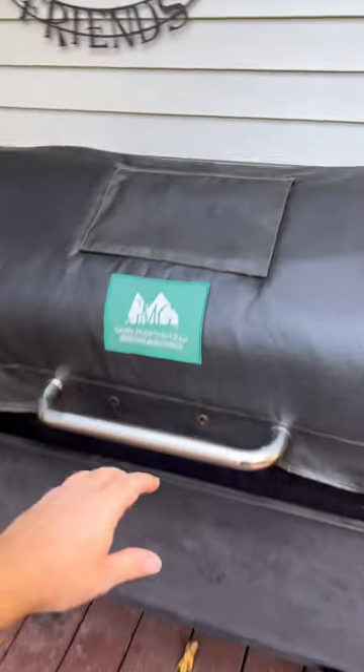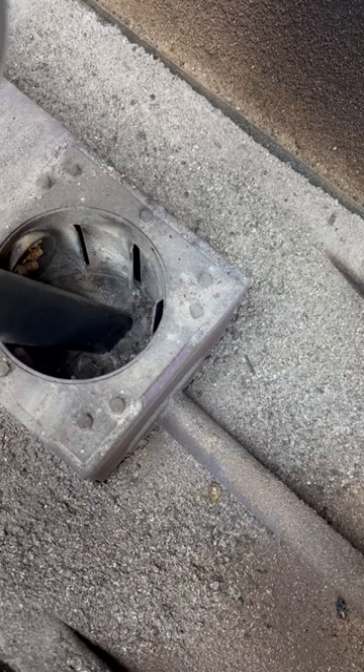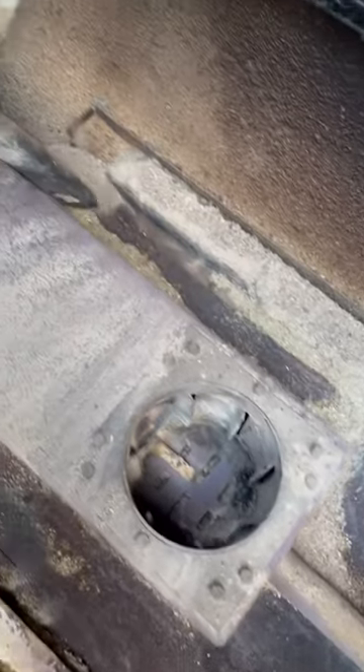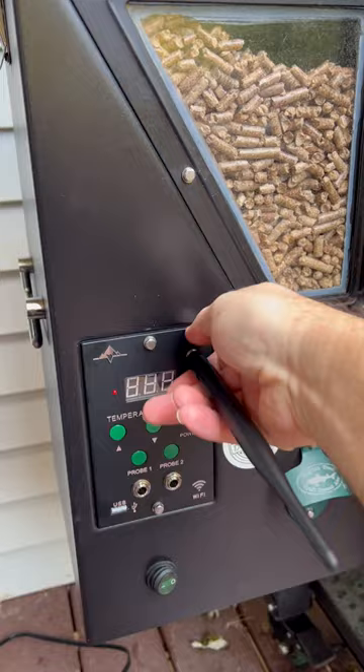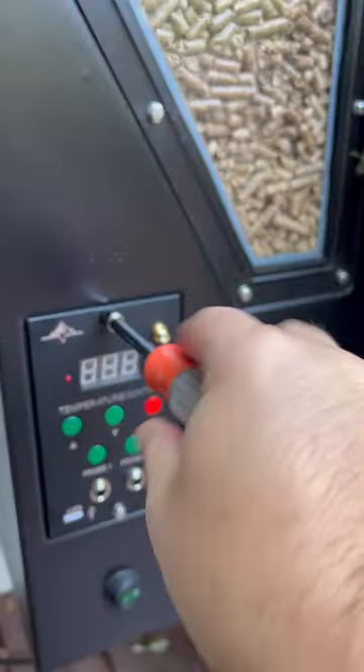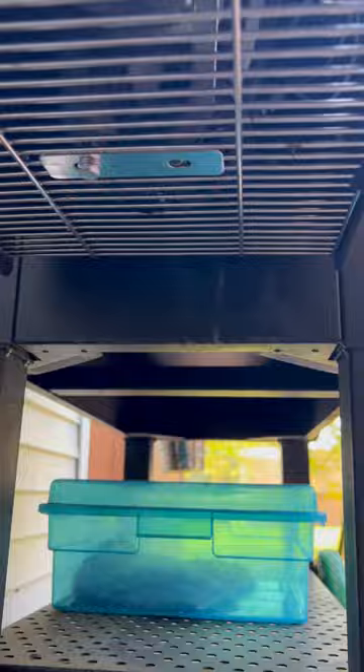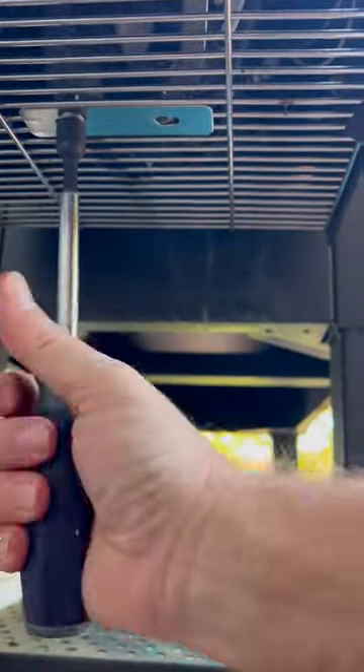First, unplug the smoker. Next, remove everything from the smoker, vacuum out your fire pot, and go ahead and vacuum out the rest of the smoker. Remove your antenna, remove the 7mm bolts, and pull the control panel out. Remove the 10mm bolts and the grating from underneath.